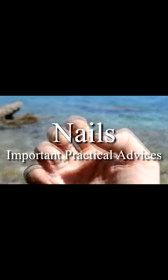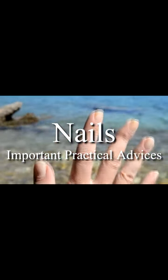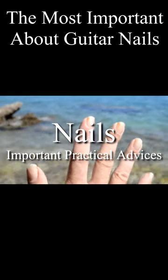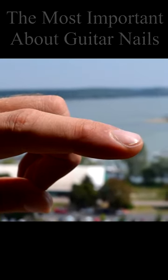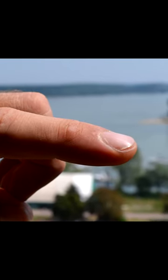Since the nails are absolutely essential tool for playing, here are some very important practical advices on how to form and maintain them. What on earth are you gonna do when you see that your nail grows flat and it bends upwards even, disabling you to play?